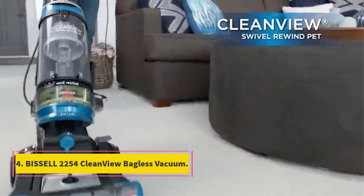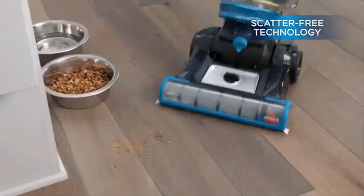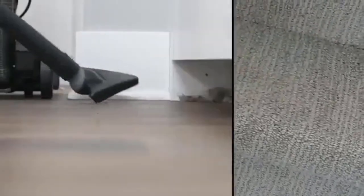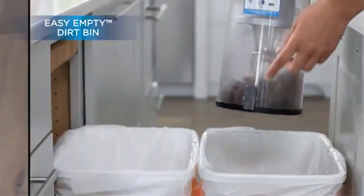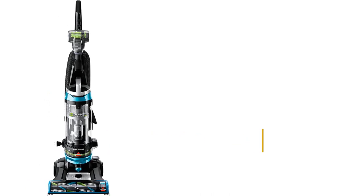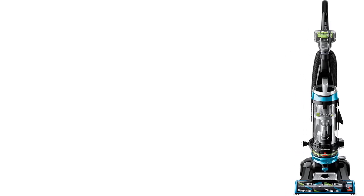Number 4: Bissell 2254 CleanView. Your desire for an ideal vacuum under $200 will be satisfied with the Bissell 2254 CleanView Swivel Rewind Pet Upright Bagless Vacuum. This product is well-designed, lightweight, powerful, and fully equipped to meet all your requirements. It has a triple-action brush roll plus scatter-free technology that maximizes pet hair pickup, even if it's embedded. Swivel steering makes cleaning around furniture and obstacles much easier. It also includes specialized pet tools like the pet hair corner tool and pet turbo eraser tool.